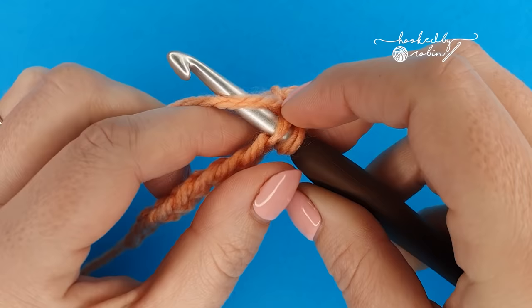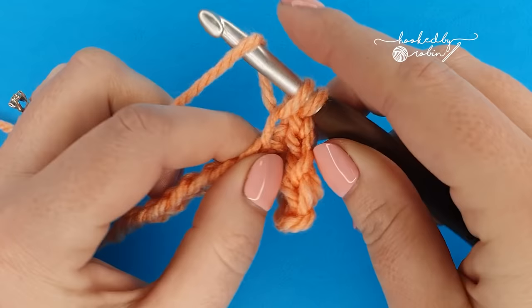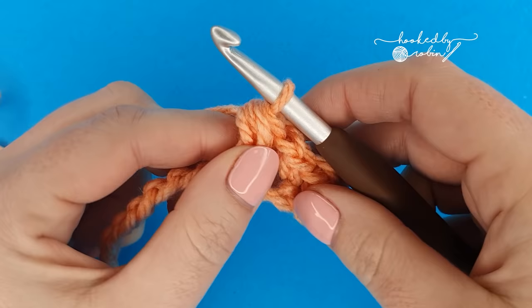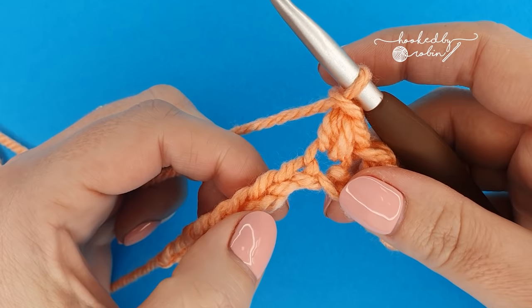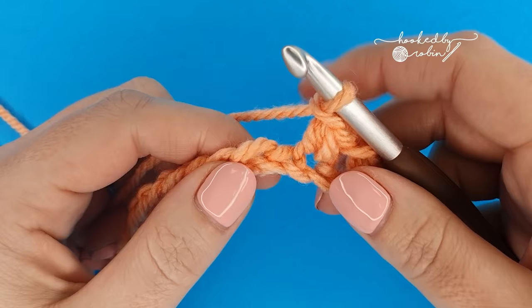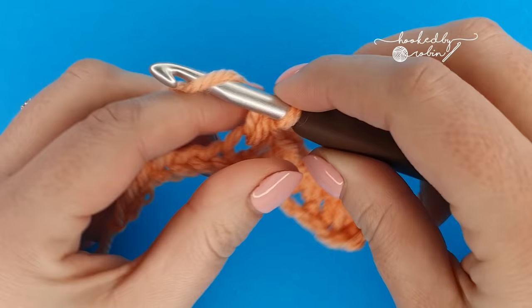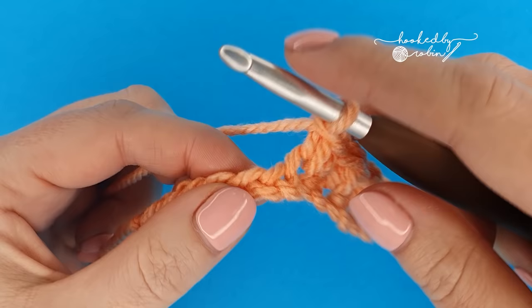Skip a chain, bean stitch into the next: insert your hook, yarn over and pull through two loops, yarn over, go back into that same chain and draw through another loop. Once you have your four loops on your hook, yarn over, pull through all four loops, then chain one to secure your little bean. Keep doing this for the full length of your chains — skip one, mini bean stitch, skip one, mini bean stitch. Remember: the chain one you do afterwards to lock down the bean stitch is all part of the mini bean stitch.